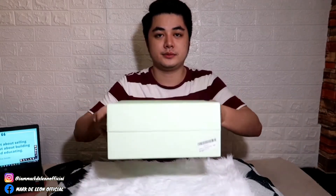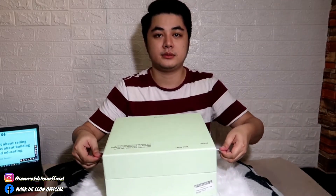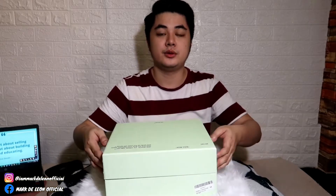Ganito siya buksan guys — magkabilang dulo, pilalin mo lang siya. Ang kasama pala ng item ito is complete with box, dust bag, and then yung receipt po niya.